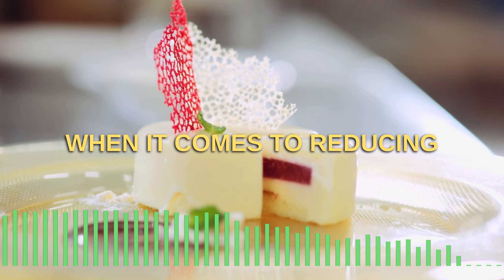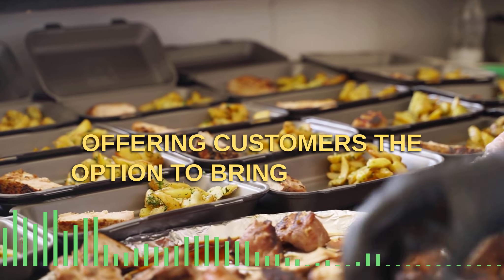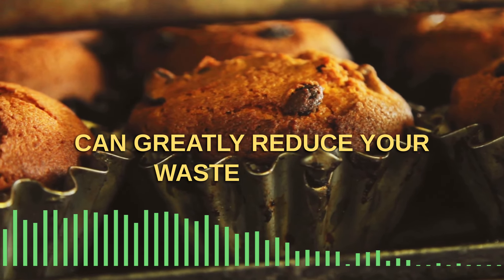When it comes to reducing packaging waste, there are several steps you can take. Offering customers the option to bring their own containers or providing compostable or reusable packaging can greatly reduce your waste output.